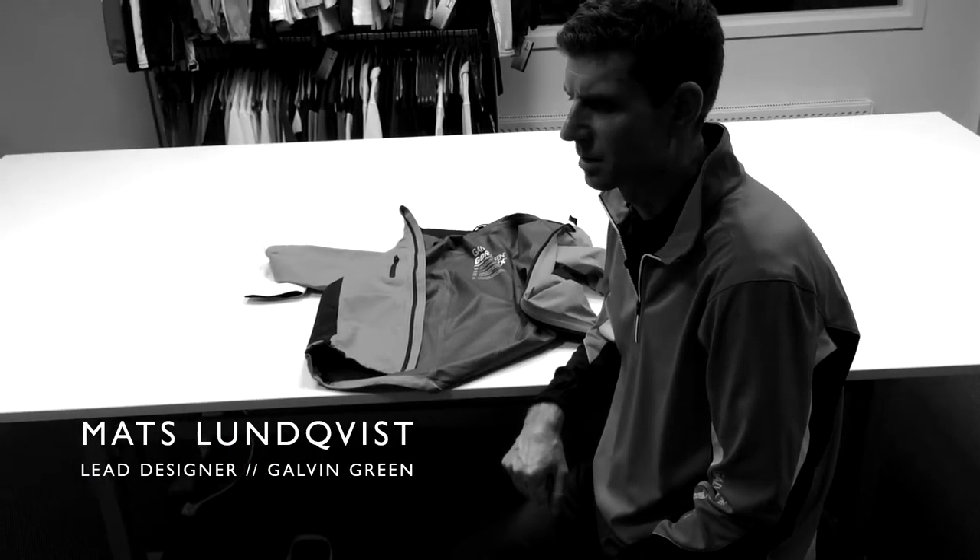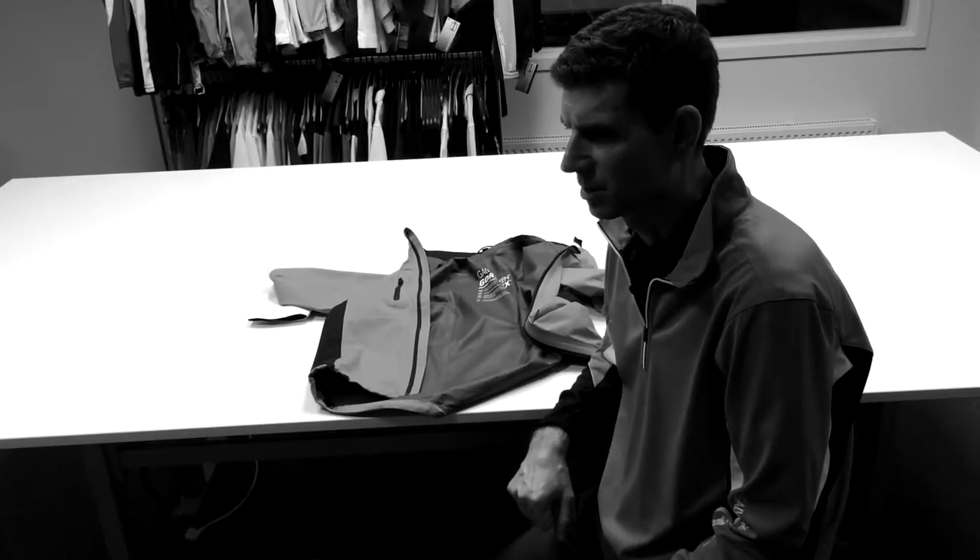Already from the start of Galvin Green in the early 1990s, we wanted to use the best fabric available on the market for our outerwear line. So we decided to use Gore-Tex.